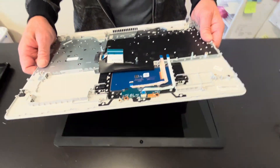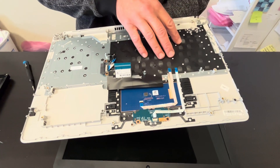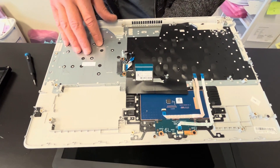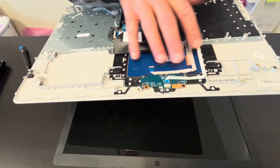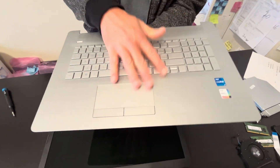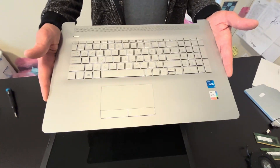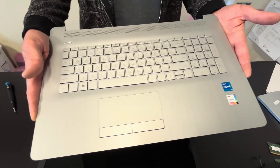Now we have our palm rest and touchpad assembly. The keyboard is riveted to the palm rest so you cannot replace it separately, and the touchpad is glued in, so you have to buy the whole assembly. That's how they usually sell it — if you need parts, check gatlaptopparts.com.